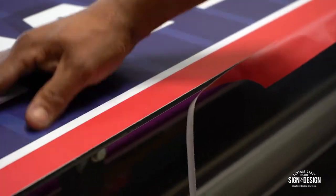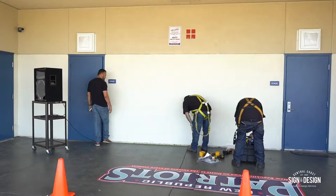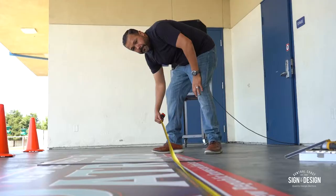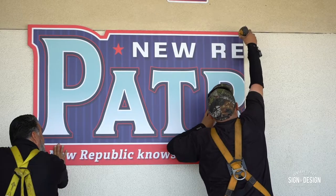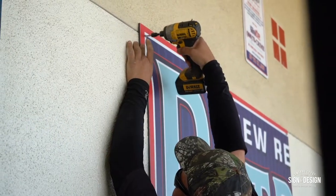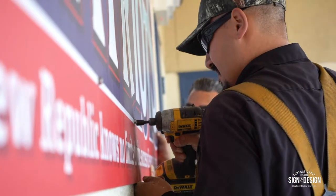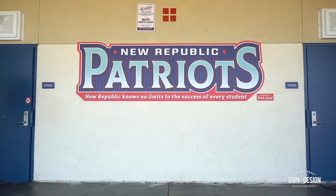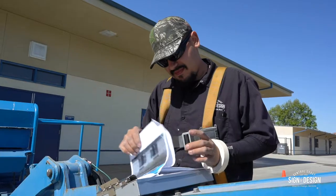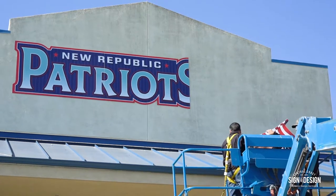Now you try and pick it up — see how the filed edge holds the vinyl in place compared to just using a blade.